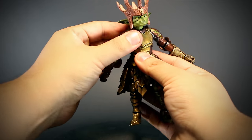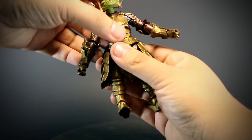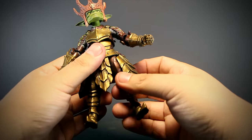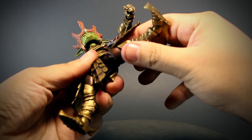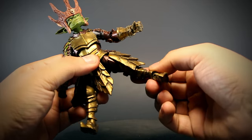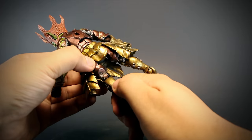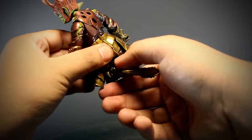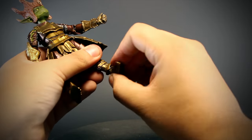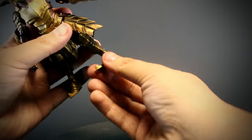We have a ball-jointed chest with not much range of motion, a swivel at the waist, very stiff thighs that open and have a lot of forward and back range. There's rotation at the thigh, a knee that bends back and rotates, a rotating ankle, and a rotating foot with forward and back bending to finish off the feet.